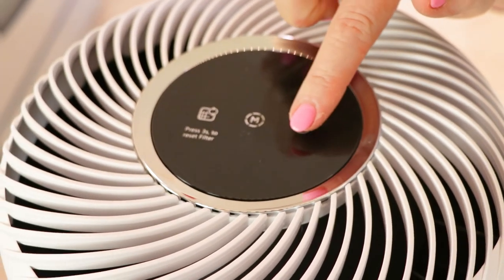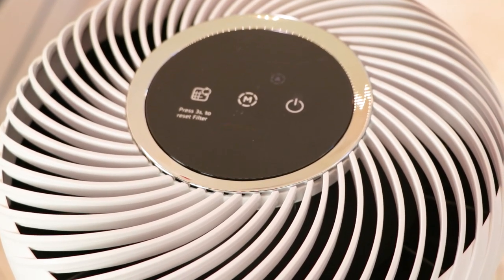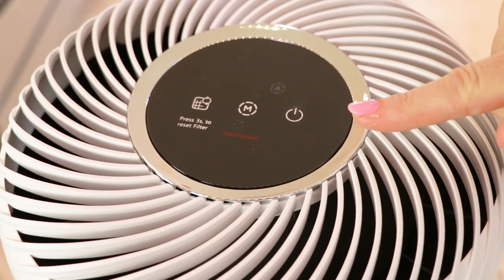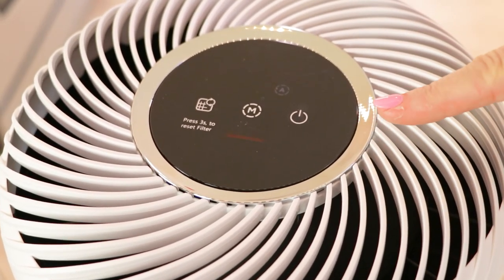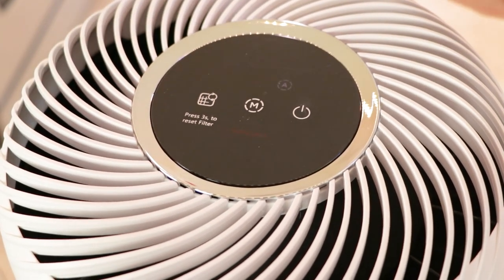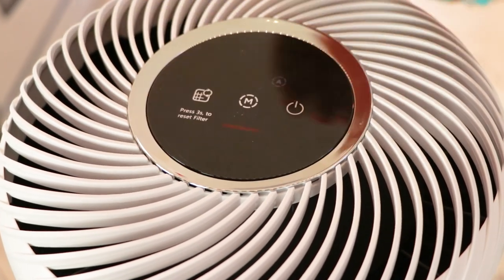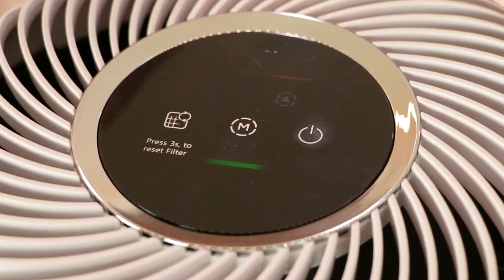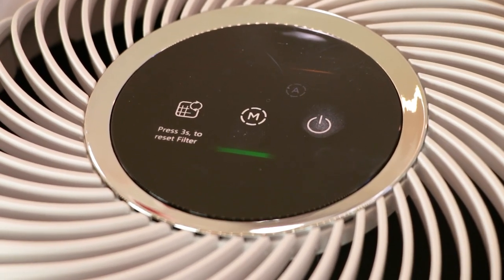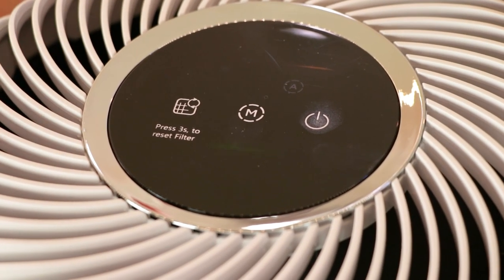I'm going to turn on my Mini Max. It's going to cycle through and read my air. It's reading it as dirty because I haven't had it on, so I'm really happy it's on. It's going to clean up the air and go into turbo mode to get it from the red to the green. At first when it reads red it knows to go on high. Now it's turned to green in only a few minutes — it cleaned my air into a green zone in maybe five minutes.